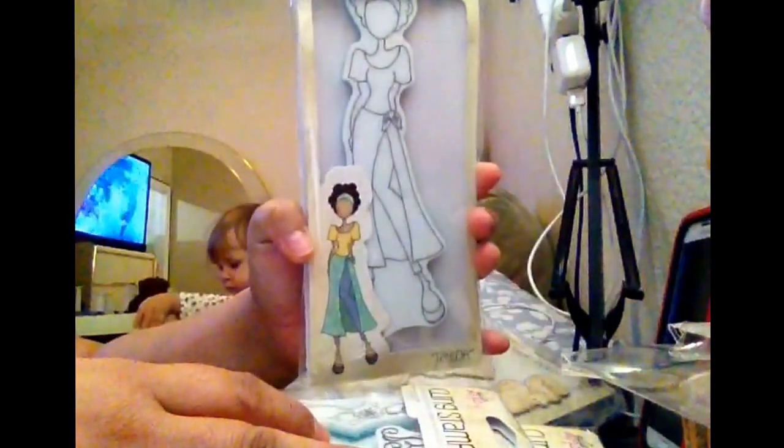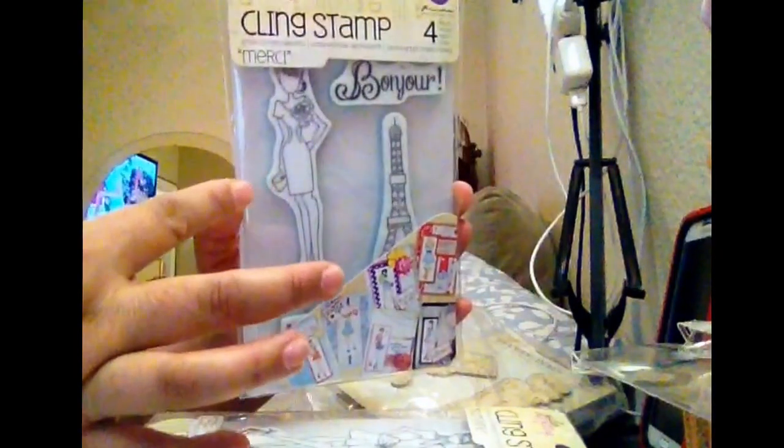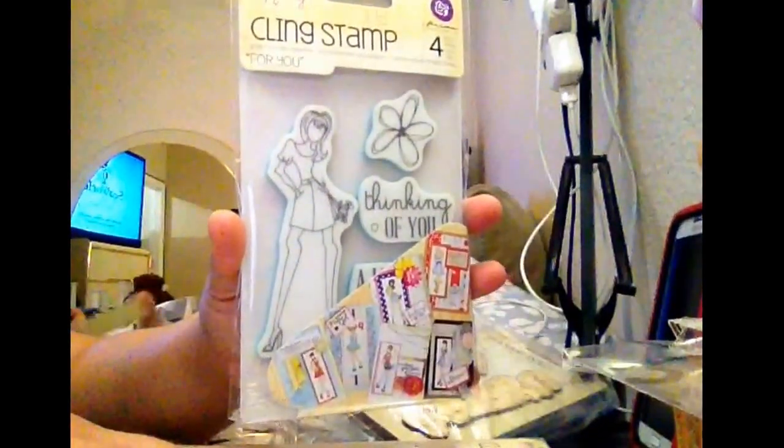Look at that — it's gorgeous! That is Taylor. That is Merzi. This is so cute. And that is Sunshine. I don't know what the name of the girl is, but it has a name. I think that is for you. I love it.